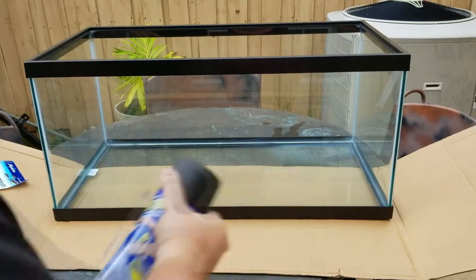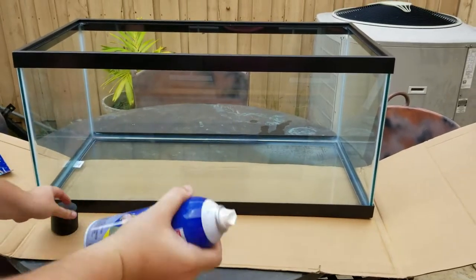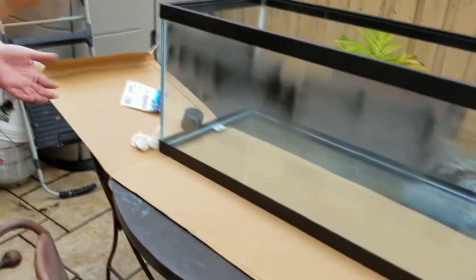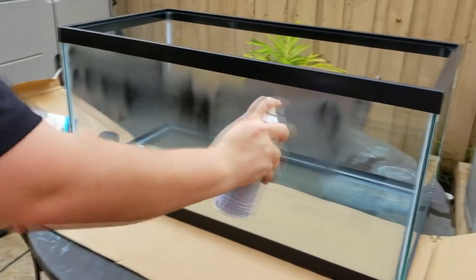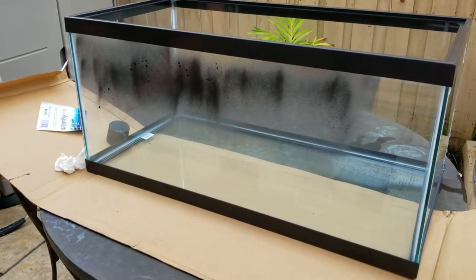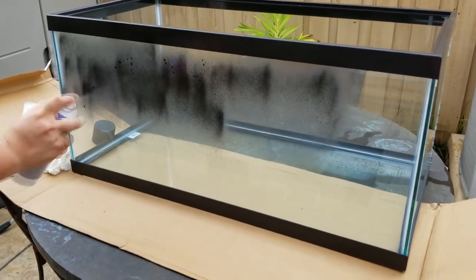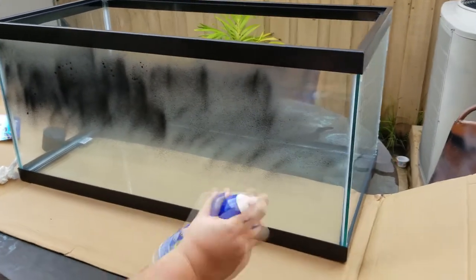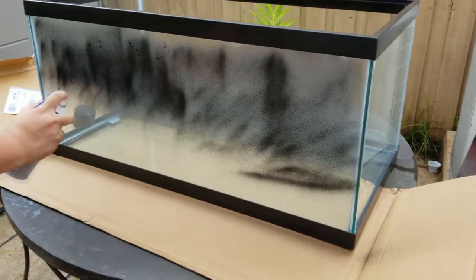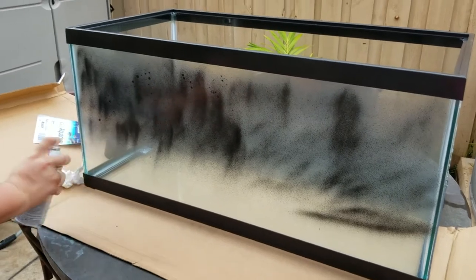We went with Plasti Dip for this project for a few reasons. The most important reason is I have never painted a tank before, so I wanted to make sure that if I messed up, it was something that could come off fairly easily. I have used Plasti Dip before to paint car emblems, things like that, but never the back of a tank. I have heard of people using Rust-Oleum as well, but that will be very hard to take off.